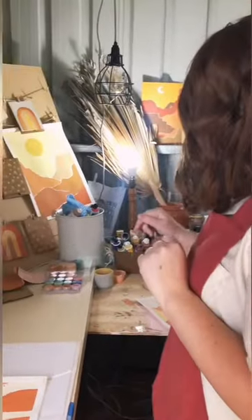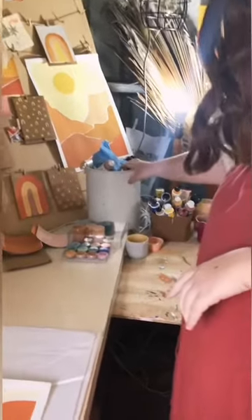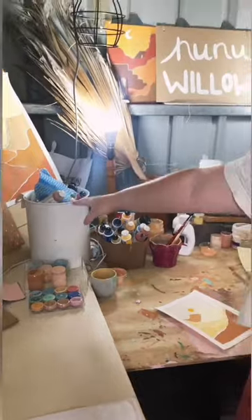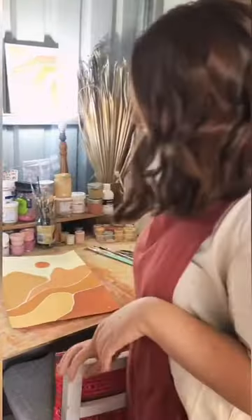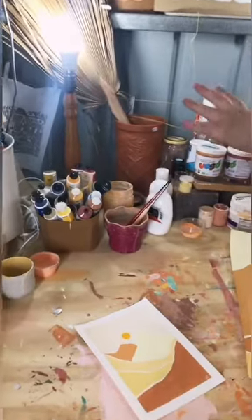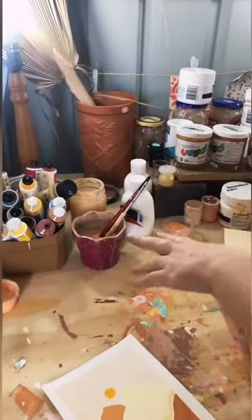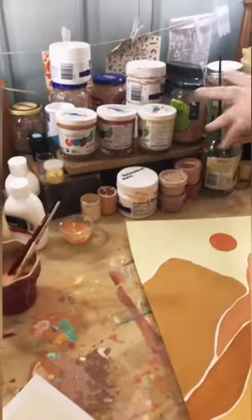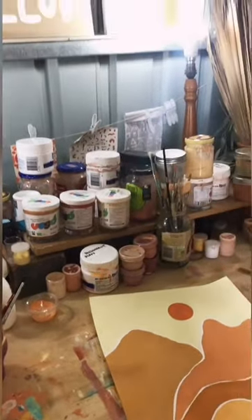Let me know if you want me to do some more markets and which ones you want me to go to — pop them in the comments below. Over here I've just got my big bucket of kind of excess paint, the tubes of paint that I use to mix up, and then some more paints and all of my little water jars.